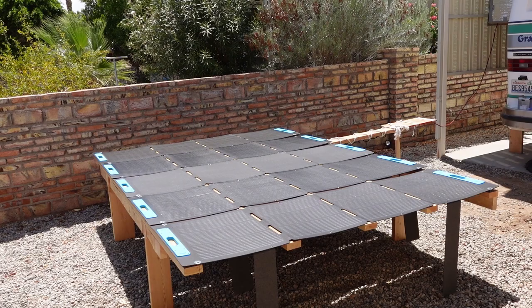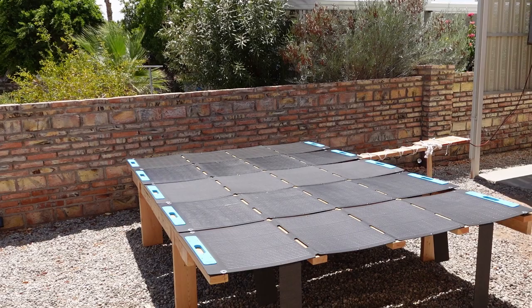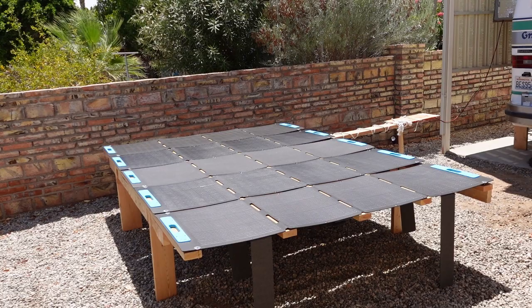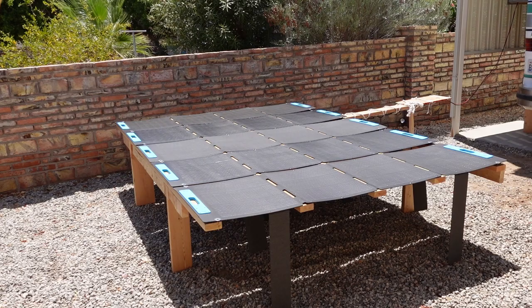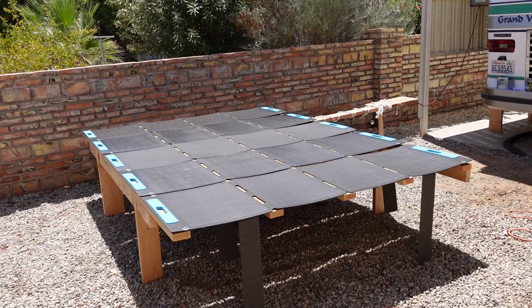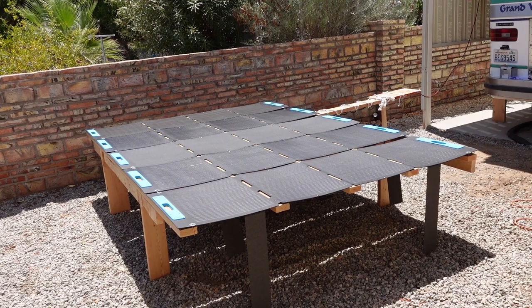I'm going to play around a little with elevating one end for a better angle toward the sun, but my main concern here is wind. I thought about putting these at a steeper angle, but I decided to start out flat. The advantage is I can quickly check them, keep them safer from the wind, and also easily clean them — if a bird poops on one I can just get out some cleaning agent and give it a good cleaning.